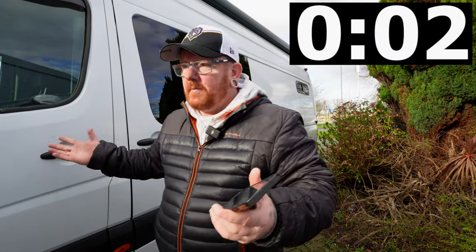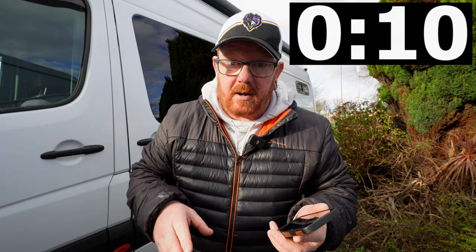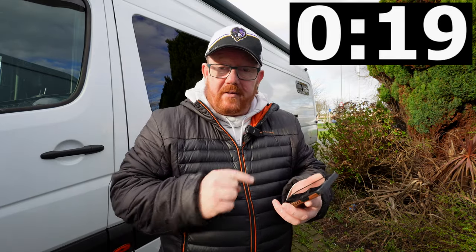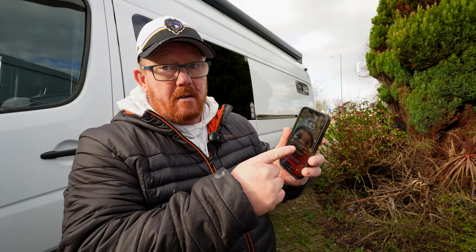We've got all the sensors on, all armed, and it's all done in the app. If I open the door and shut it, it takes around about a minute for it to send the vibration to the Carlock device, then up to the cloud, and then to your app on your phone. A minute is a long time, but if you're not by your vehicle — there you go. Less than a minute — I'd say around about 30 seconds. It sent the alarm.